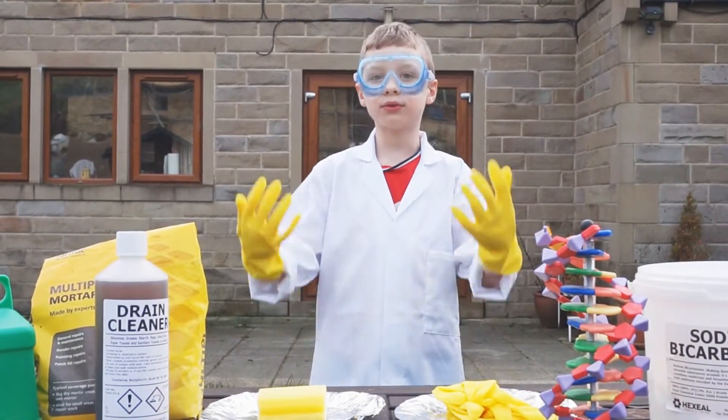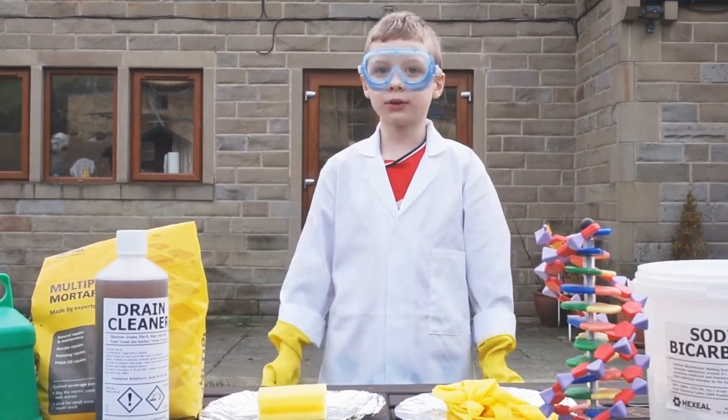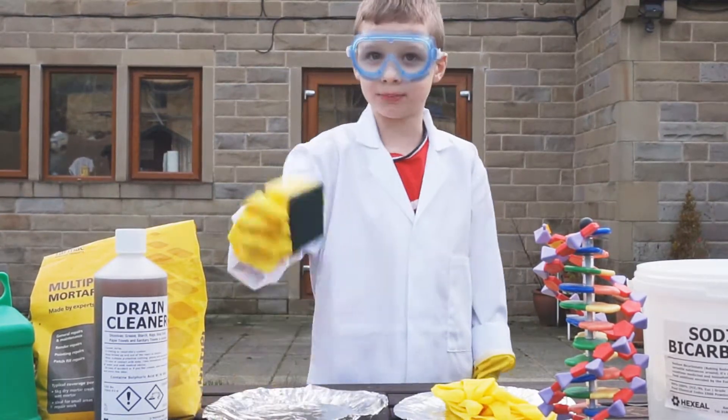Ok Youtubers, experiment number one. We are going to put some acid on this sponge.